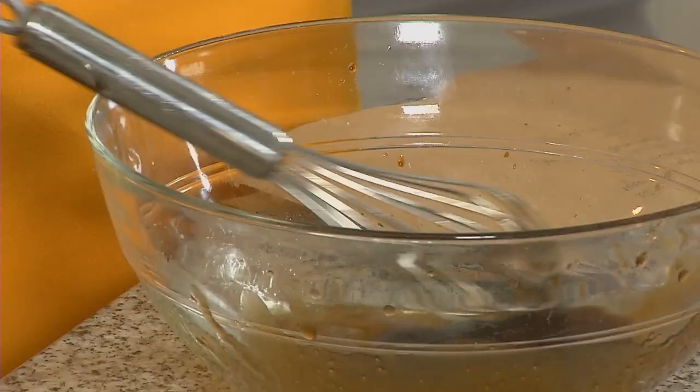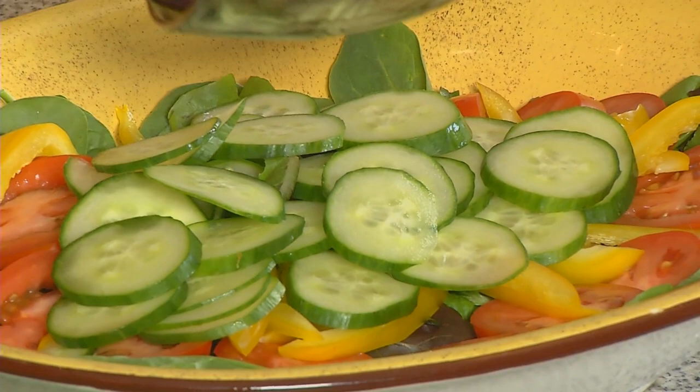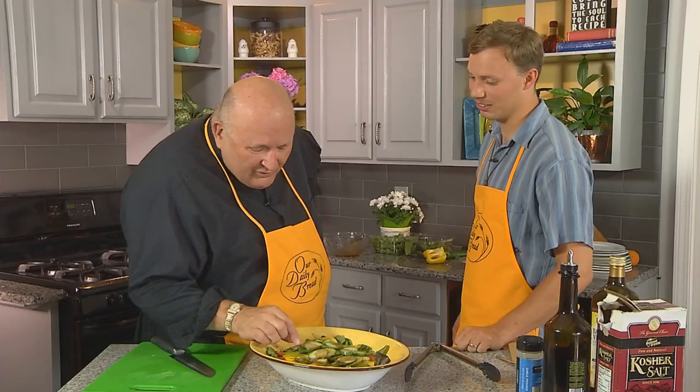That looks more like what I'm used to. That's a good-looking salad. It is a nice-looking dressing. Can I take a little taste of it? Absolutely. Oh, it's perfectly emulsified.